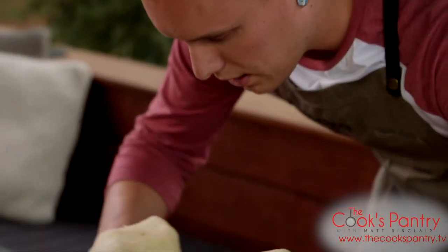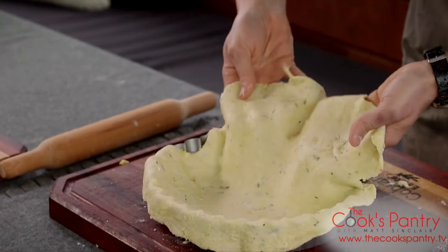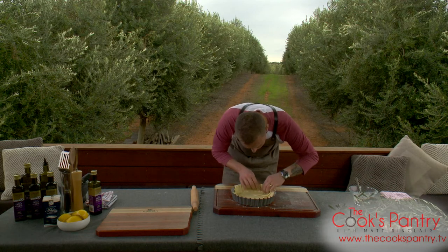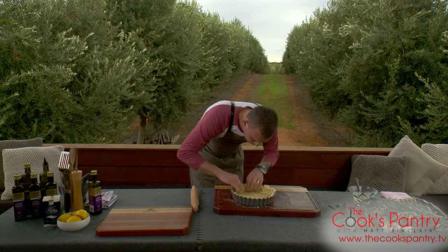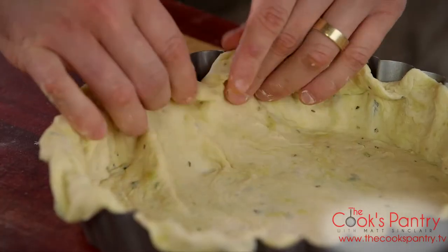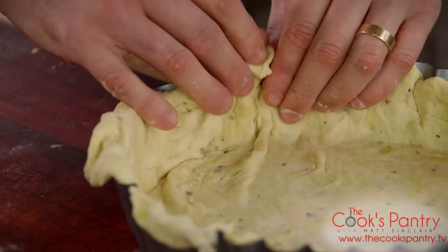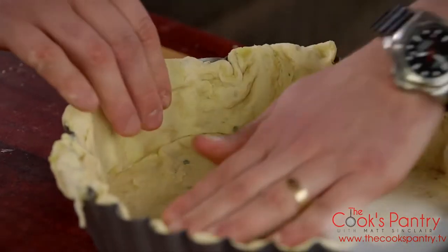Very simply, we're just going to drape it across. Now's the point where you just want to pull everything into shape. And if there's little gaps or any little holes in the pastry, you're just going to patch them up and mould it all together. The key thing is to just make sure you get it nice and even — on the base, around the sides — and then we can just trim it up.